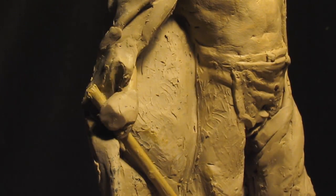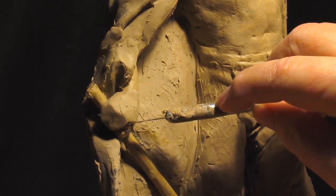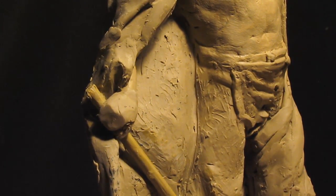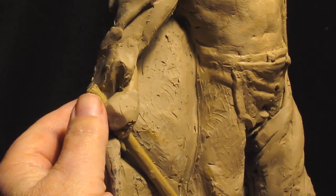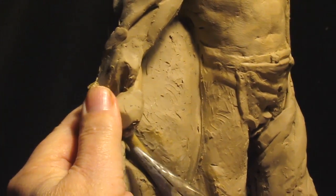Now I've got one problem: the wire that goes through his hand is sticking out way too far. So I'm going to have to push that wire back. Since it's aluminum, I can push it back.